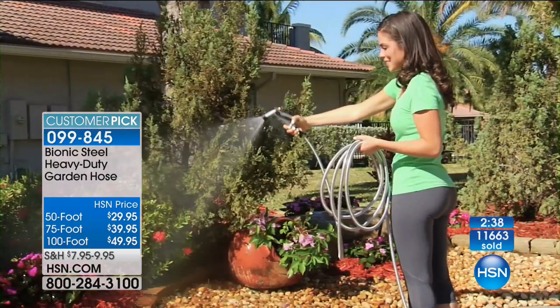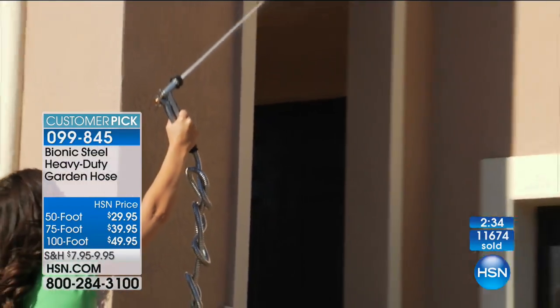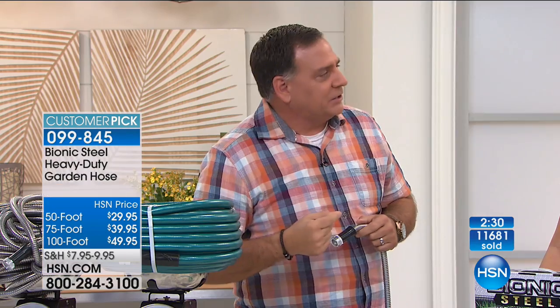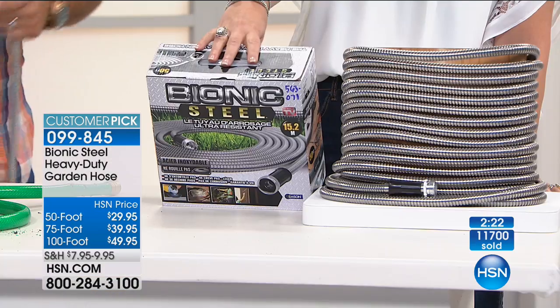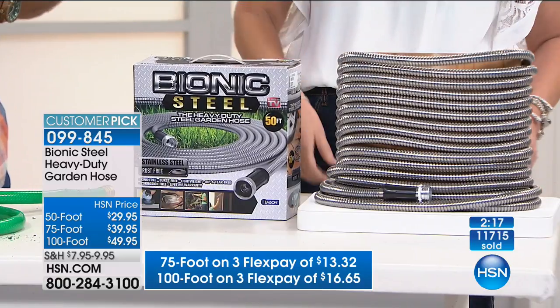He couldn't even saw it with a saw, and yet it's lightweight. Because it's stainless steel and because of the way it's wound, they don't have to use a lot of steel — and that's what keeps the weight down. For odd lengths, maybe 150 feet — buy a 100 and a 50 and attach them together. They just screw onto each other, so you can make any length you need.